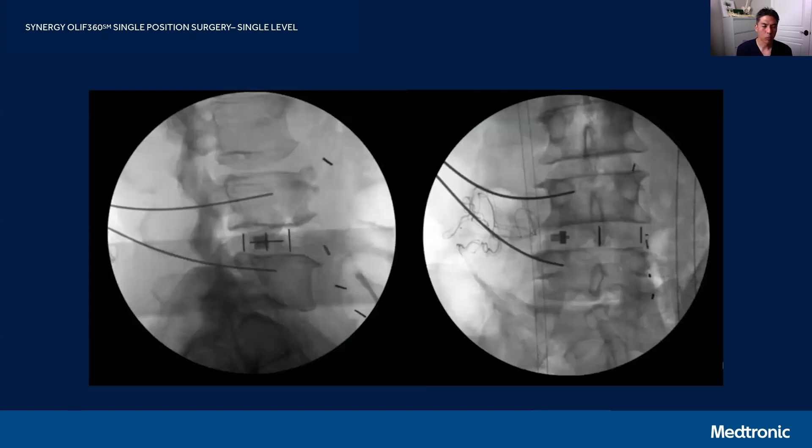For my typical single-position workflow for single-level fusions, the patient is positioned on the table, prepped and draped. We do an O-arm spin, and the first thing I do is cannulate the pedicles. I prefer to use a navigated Midas burr — I use a pilot hole, cannulate the pedicles, and then place a wire into each of the pedicles.